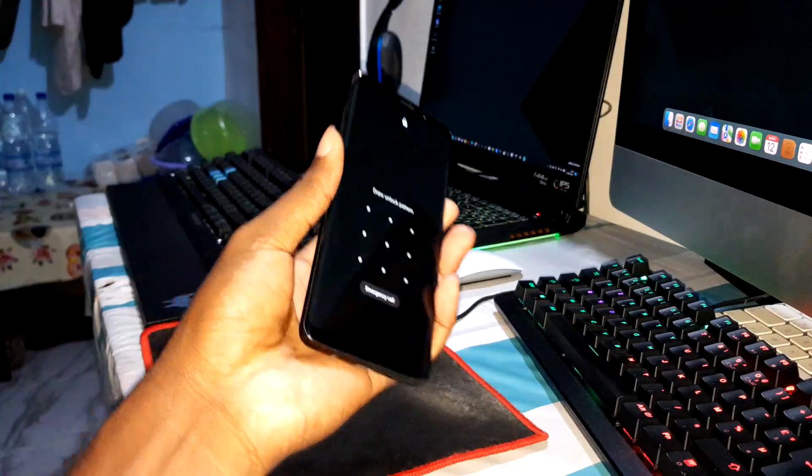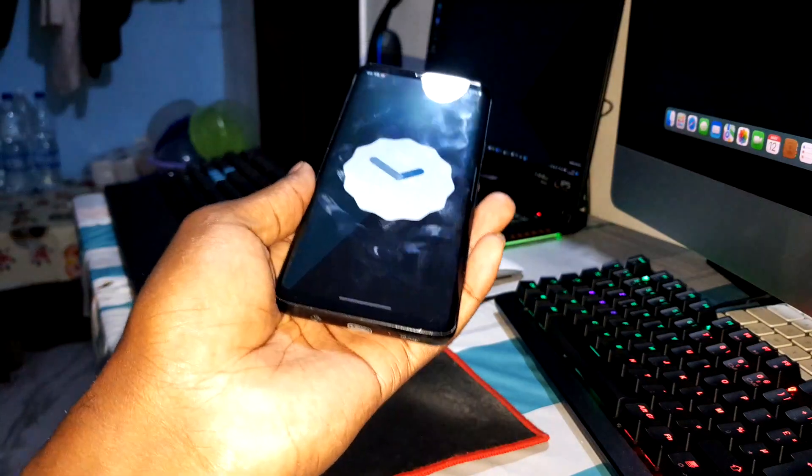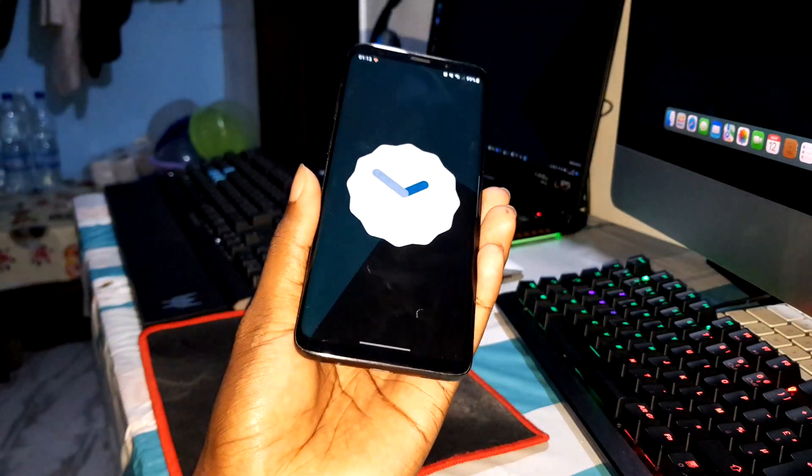You can download this and let me show you how to install this on your phone. First of all, install TWRP and get ready.